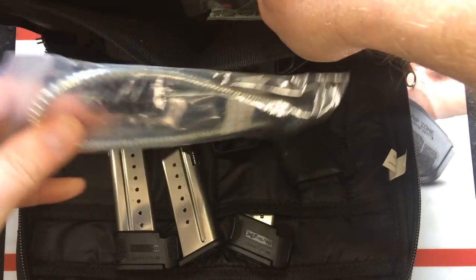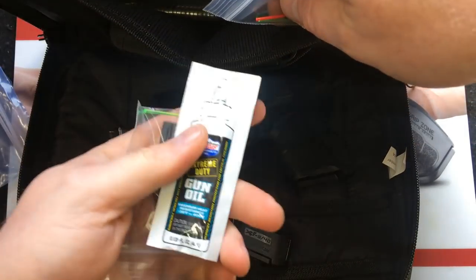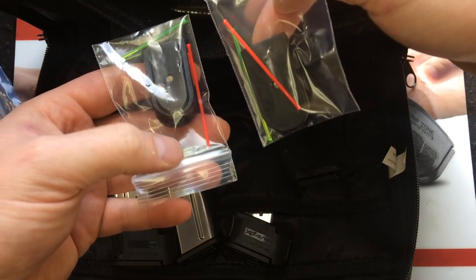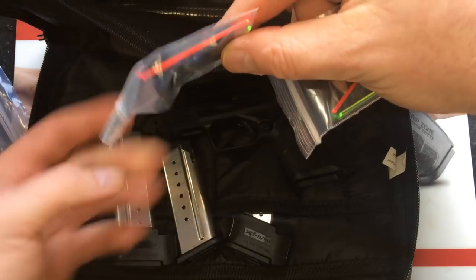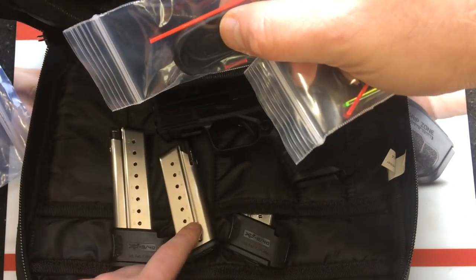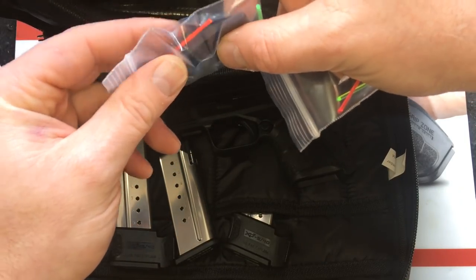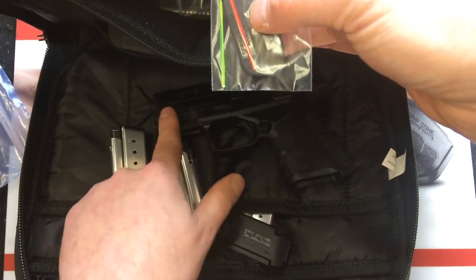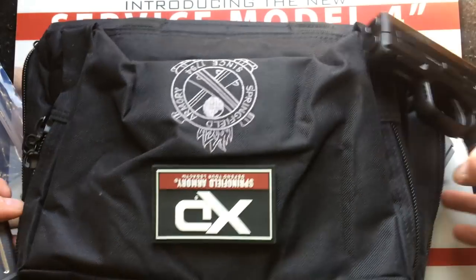Up here you get your normal stuff: a Springfield Armory branded lock — big paperweight — and a sample of Lucas oil, which a lot of companies are doing now. Somehow I got two of those. You do get a pinky extension for the flush fit; it comes installed. I removed it and put the flat floor plate on instead because I didn't care for the pinky extension. I also changed out the red fiber optic for green on the front sight.